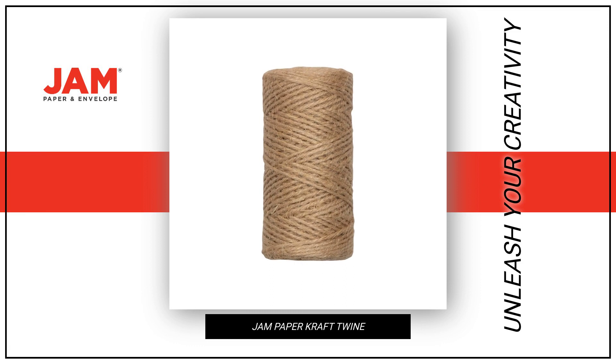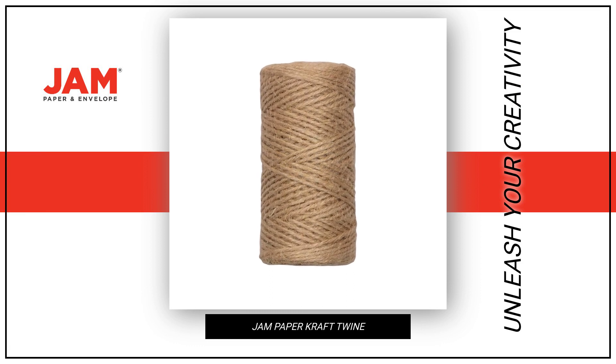Experience its natural feel and unleash your creativity with the Jam Paper Craft Twine.